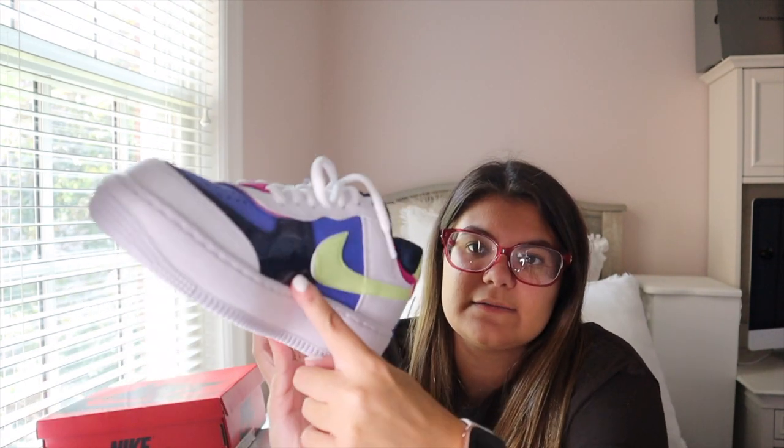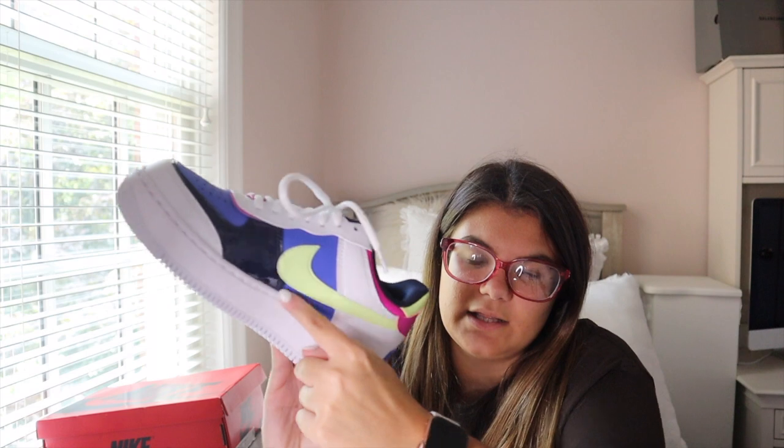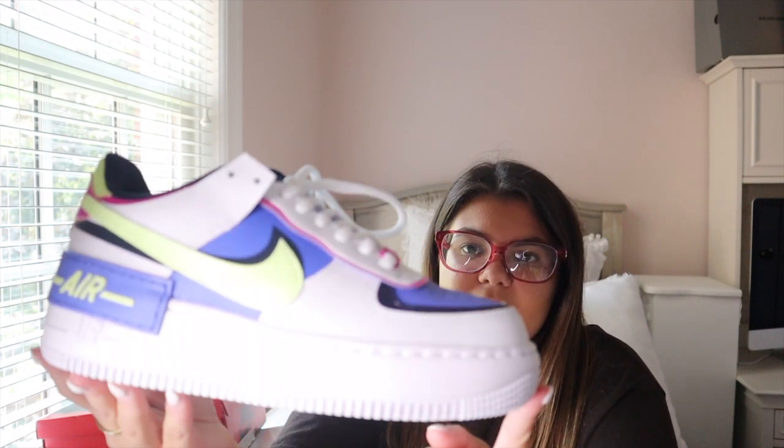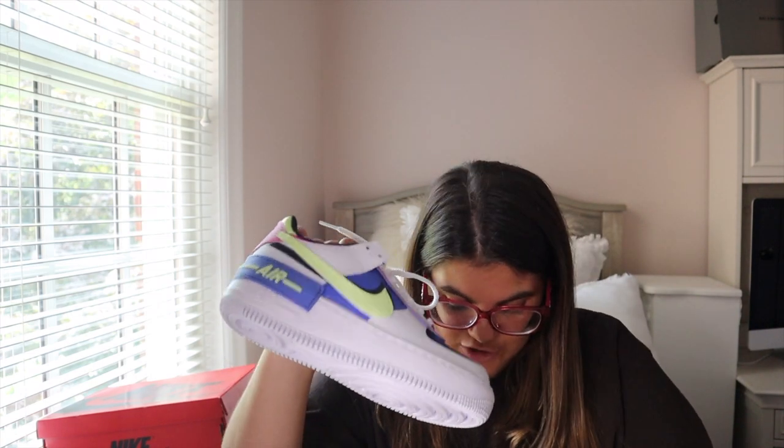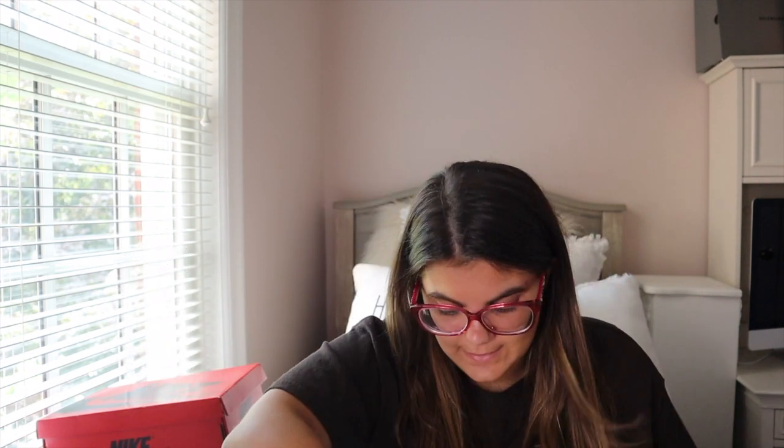They have different materials on the siding — like a shiny leather — and I love the colors. I really like this shoe a lot. I'm actually not unboxing these because it's essentially just an Air Force One with more detailing and different colors, so I'm going to skip the unboxing for this pair.